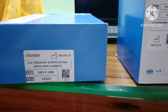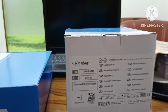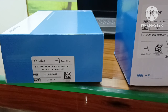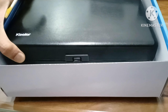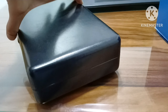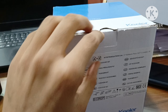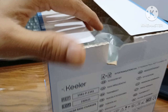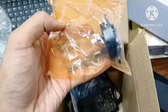Keeler Combo Set 3.6W with charger, with all adapters type.